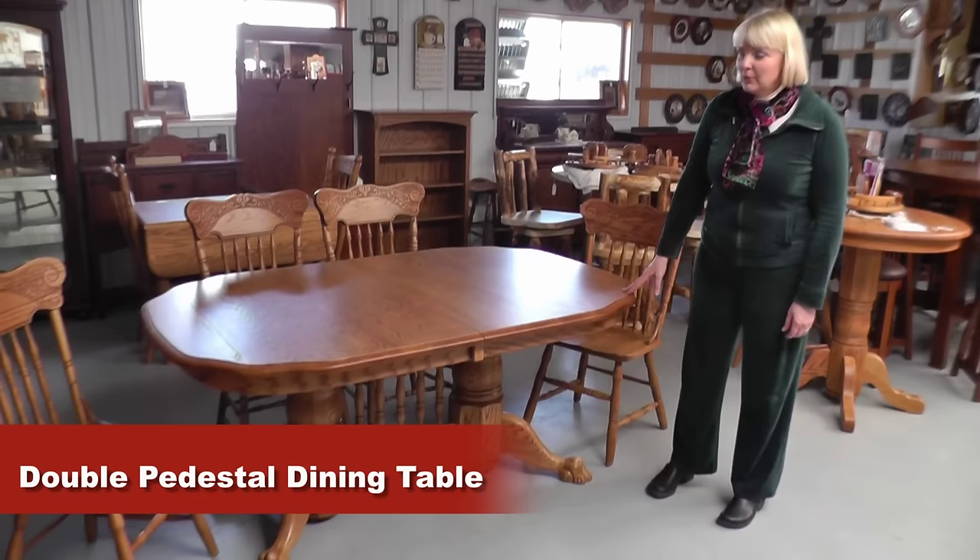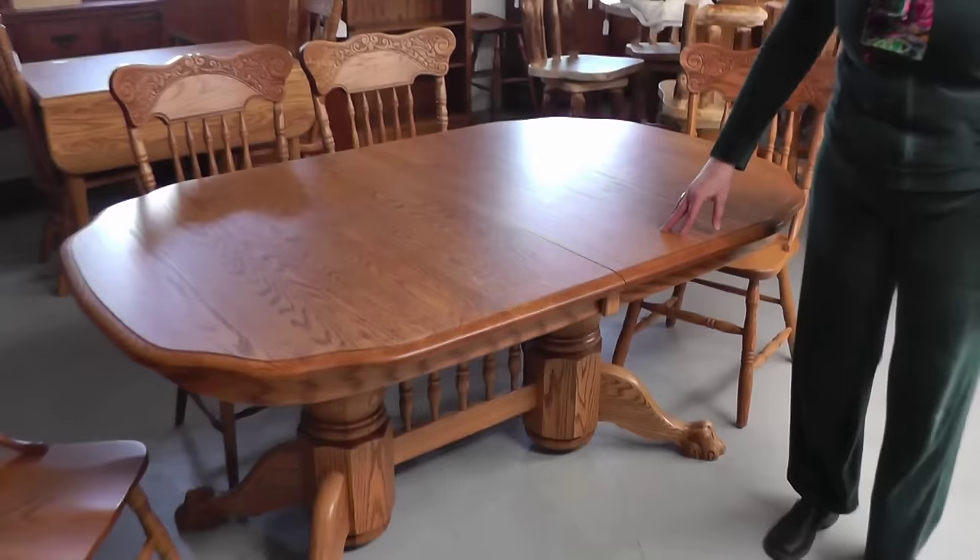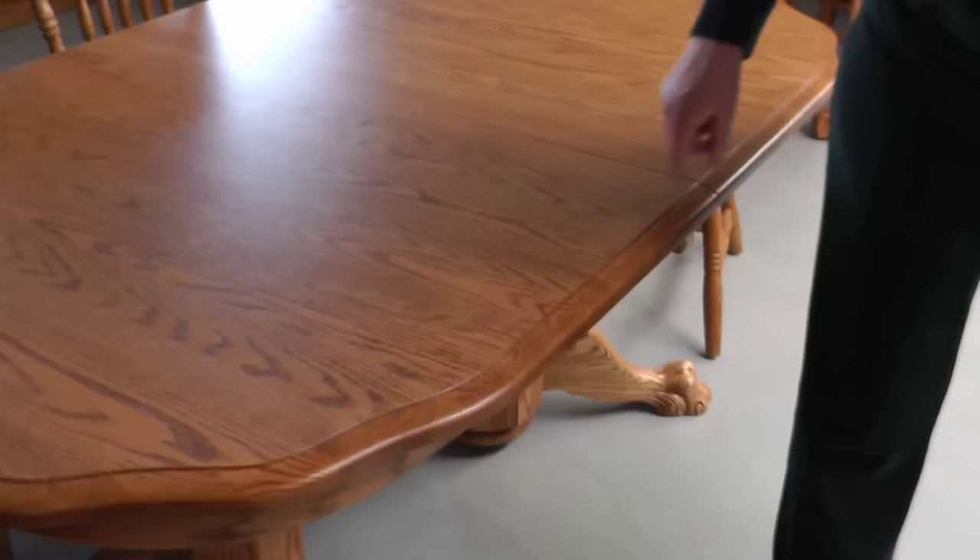Hi, this is Darlene from Amish Furniture Factory. Here we're featuring our double pedestal dining room table, shown today with the Spring Meadow chairs. It's shown in oak, the finish is MV Special, and it has a scalloped edge tabletop.